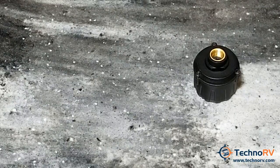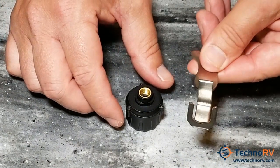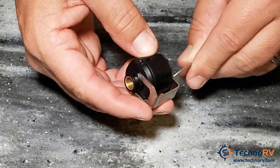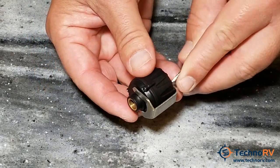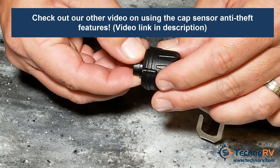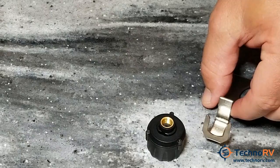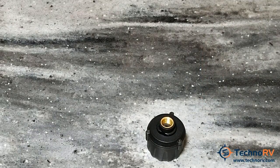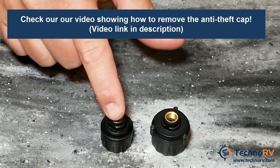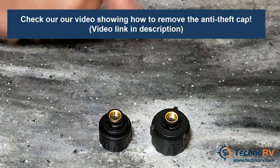The Cap Sensor does have an anti-theft feature. A tool comes with your kit that wraps around the sensor. You put it on the valve stem using this tool, and if somebody tries to take it off without the tool, it will just spin. You can also take the anti-theft feature off to make the sensor a little smaller — removing the outer shell gives you a sensor with a slightly smaller diameter.